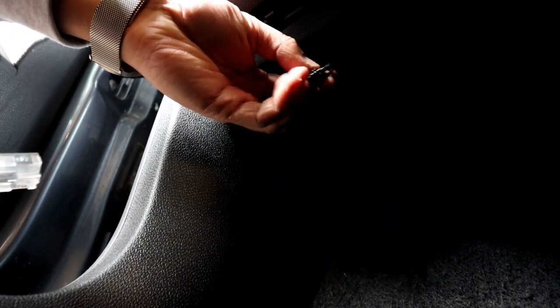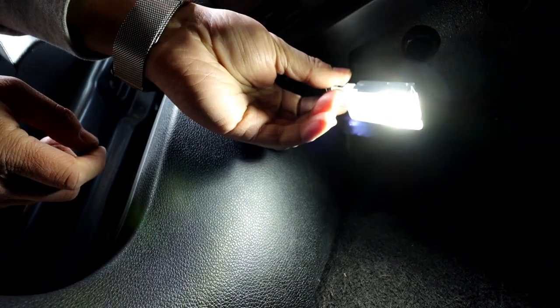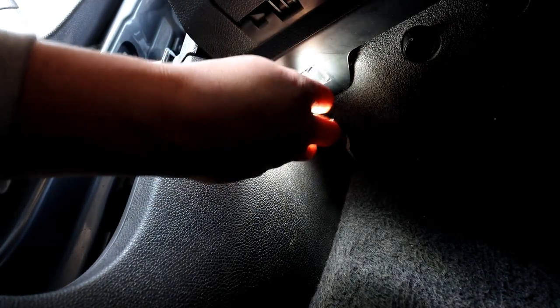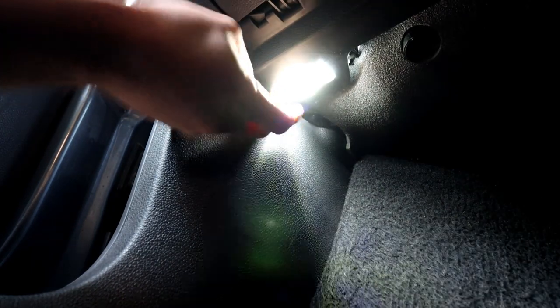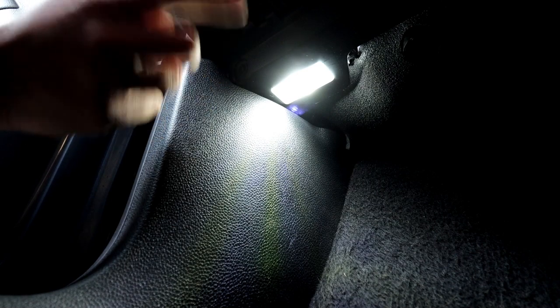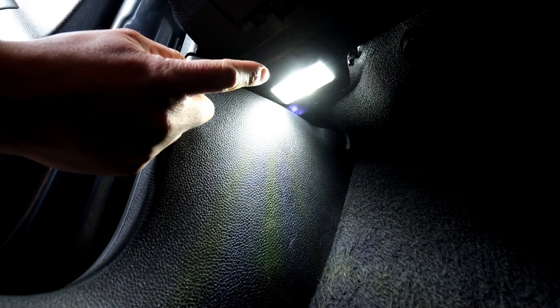Squeeze the tabs in and make sure it locates properly. Back in the car, you've got a little tab so you can only connect it one way. Get ready — this is going to get bright! Make sure the cable is going the right way, lock it in, and job done. You've got a nice white LED color. There is a choice of different colors, so have a look. That's this side done and the driver's side is exactly the same.